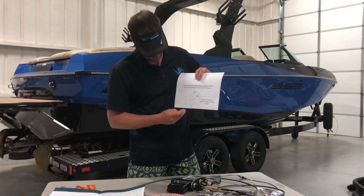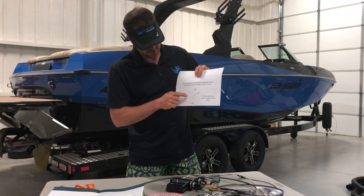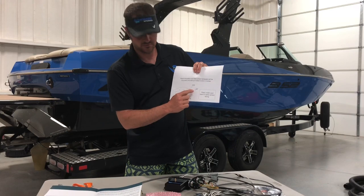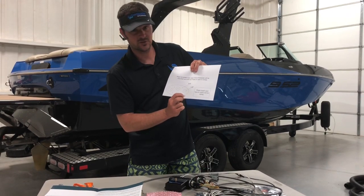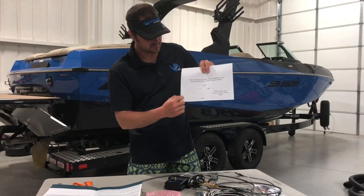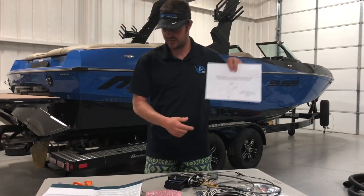Important on this — these hole sizes show what drill size you need to use. On these three circles, it's an inch-and-a-quarter hole saw. On the hole for the shaper dial, it's a 5/8 drill bit. On the four holes for the screws, it's a 3/32 drill bit. That's pretty important information, so don't forget that.